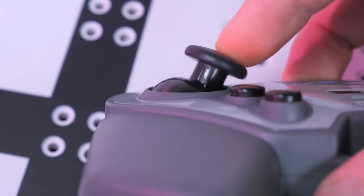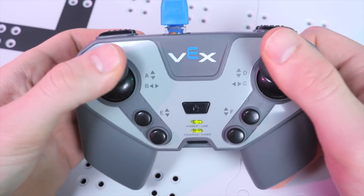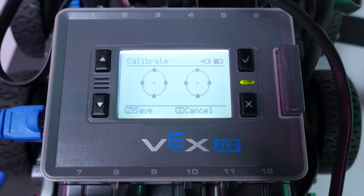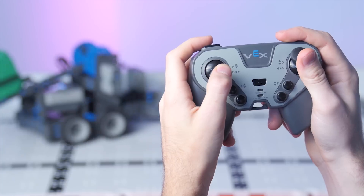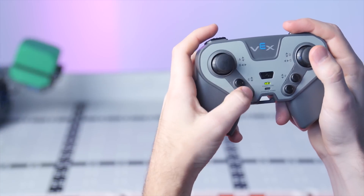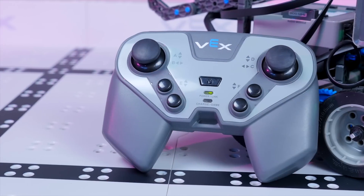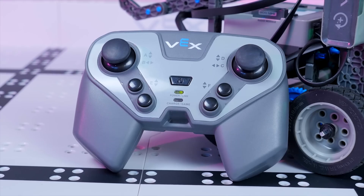I've been told that the left joystick issue is a known problem which has been fixed in the most recent batch. I recalibrated mine for full functionality, but Vex says they're glad to do RMAs if customers aren't happy. Despite this, the controller is functionally excellent, and it definitely is still worth getting. The two joysticks give you proportional control in every direction, and on top of that, you've got eight buttons. And it's all fully programmable and customizable in software.